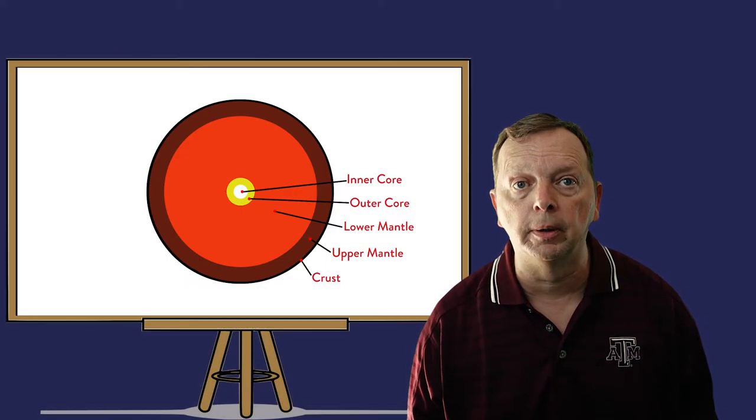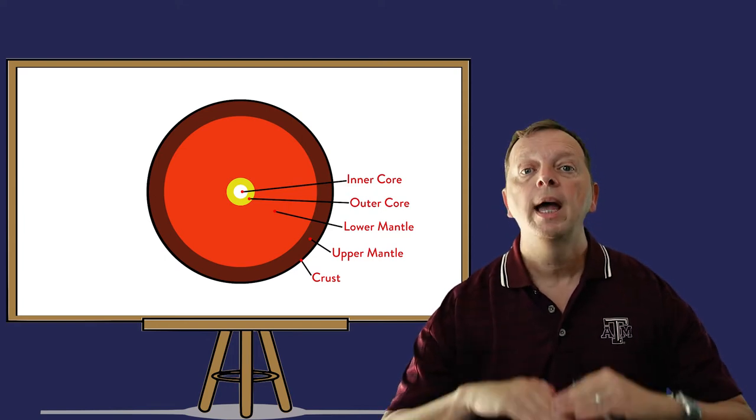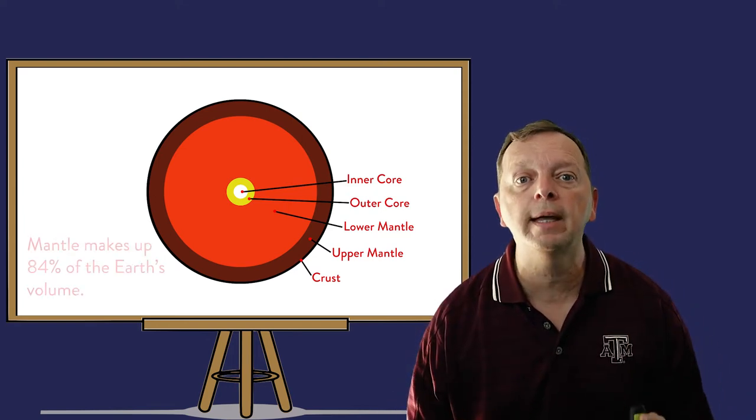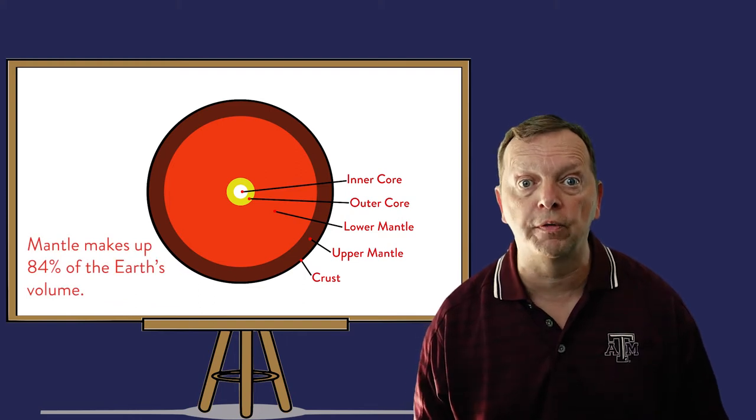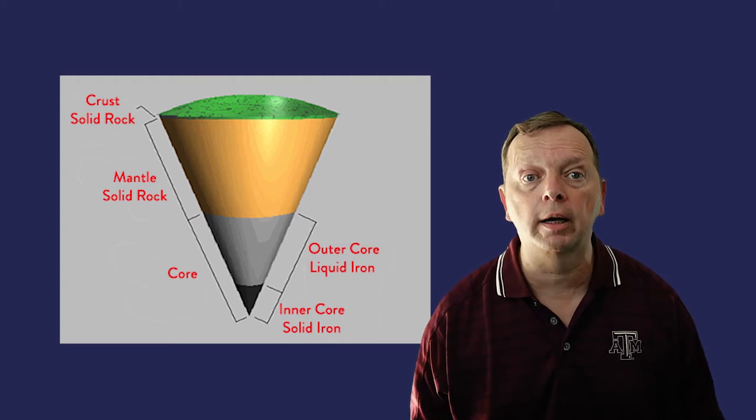Just like a baseball is mostly those tightly wrapped cotton and wool cords in the middle, the Earth is made up of a layer called the mantle. Like the core, the mantle has two parts: the lower mantle and the upper mantle. Together they make up 84% of the Earth's volume. And while the core is made up of iron, the mantle is made up of solid rock.